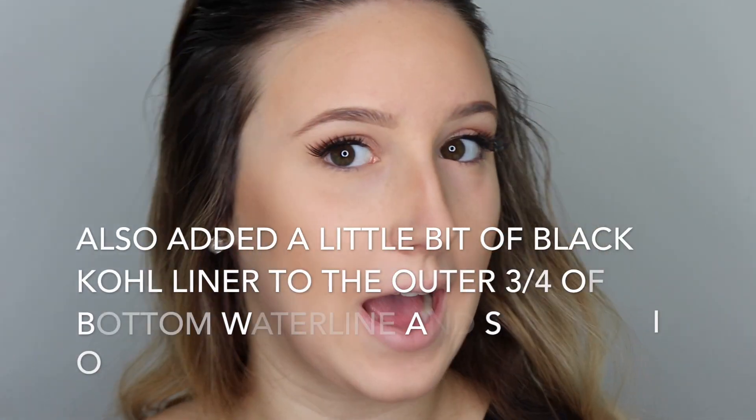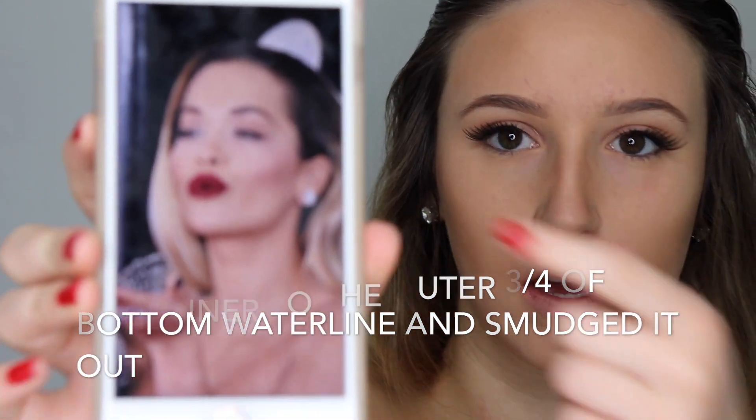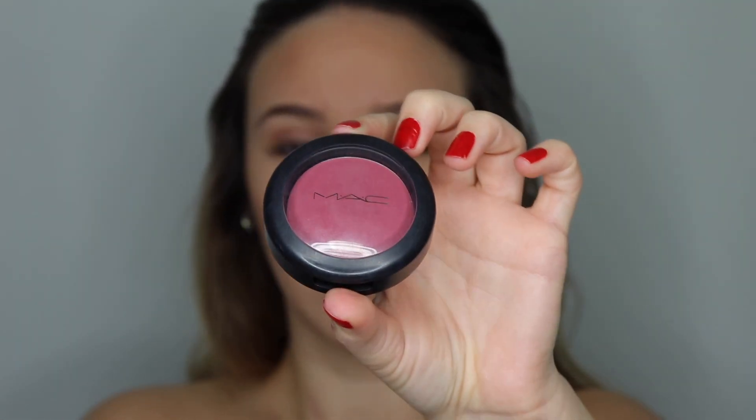Now that we're done with the eyes, I'm going to move on to the rest of my face. It looks like she has a blushish color, but it's more like using the blush as the contour. So I'm going to take the MAC Pro Longwear blush in Stubborn — this looks like the exact shade she has. I'm going to tap off a little bit on the brush, smile, and use circular motions just right up on the cheekbone and not just in the front.